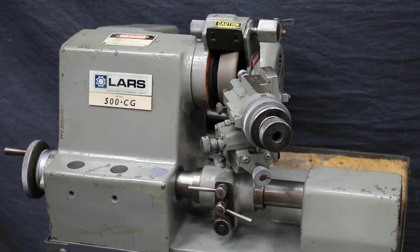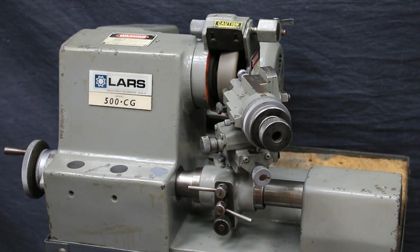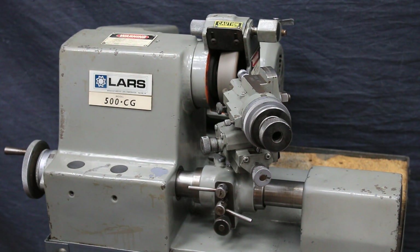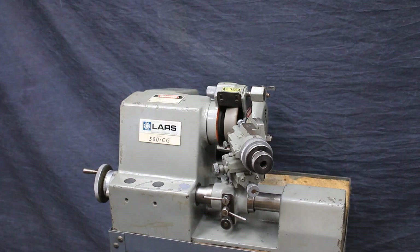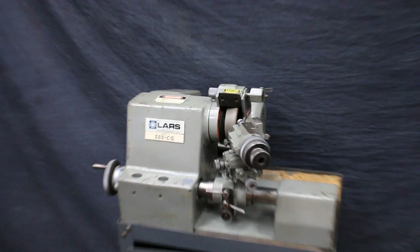I don't really know how to use it, but it could be for cutting tools or machining tools for special operations. It has a diamond wheel on there right now. Nice little machine.